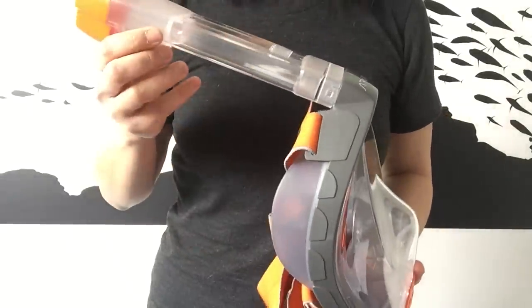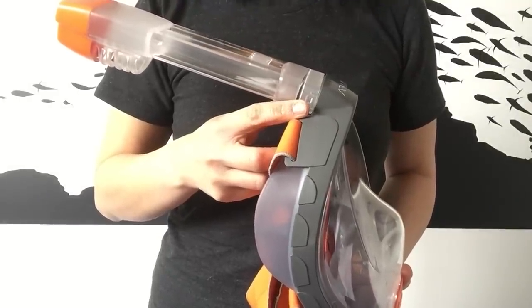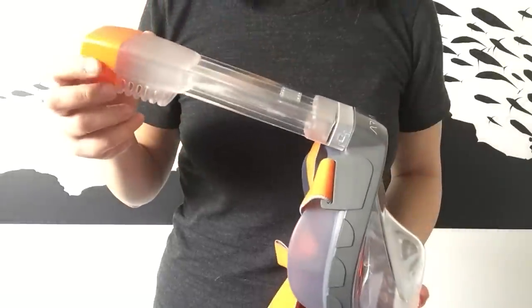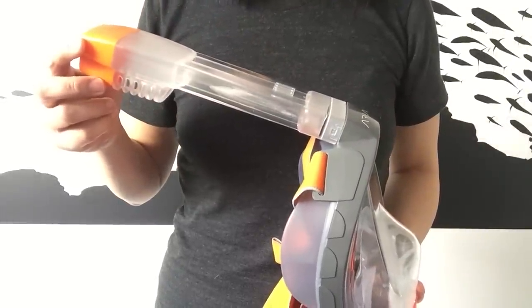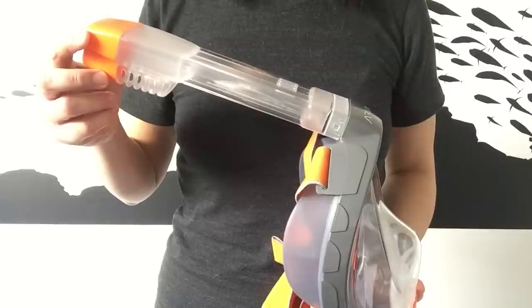The snorkel itself is built to clip onto the top of the mask, so it doesn't move around like traditional snorkels. It has a dry top, so it stops any surf or splash from getting in, making it perfect for not-so-confident snorkelers and swimmers.